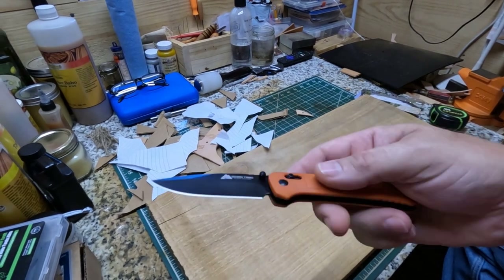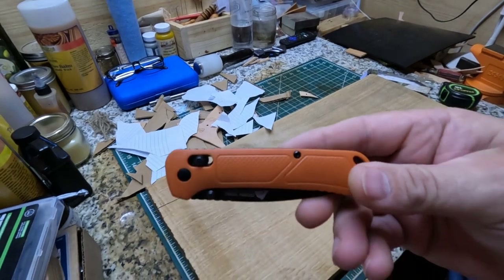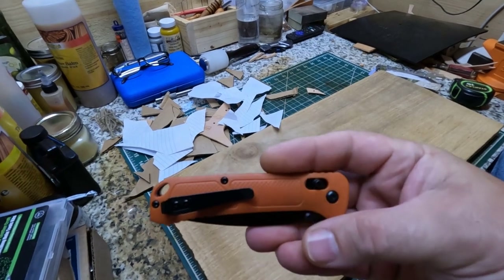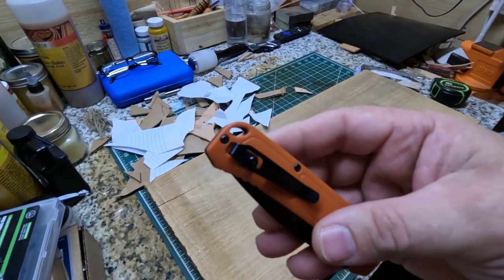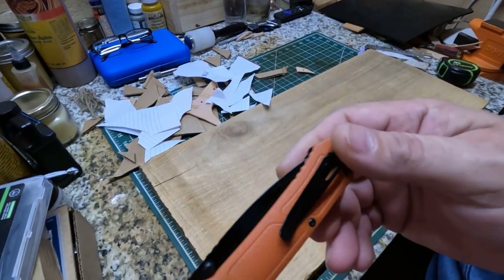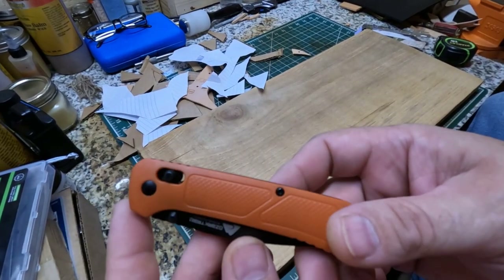Y'all go check it out. This was the last one at my Walmart — this is actually the display model. So when they get them, they go fast y'all. So if y'all are interested in a new pocket knife for ten bucks, I'd recommend this knife right here. And if you don't like the clip on it, it's got two screws right here — you can take that clip off. I might experiment maybe with a leather sheath or something for this knife. I'm just kind of curious — you know, making leather sheaths, I'm going to experiment with different things.